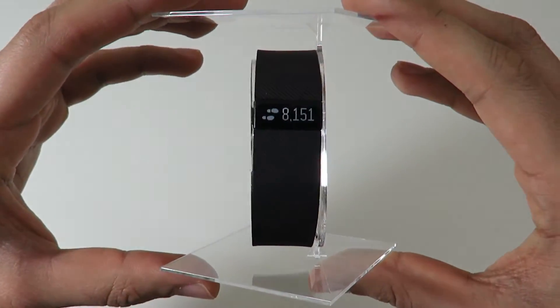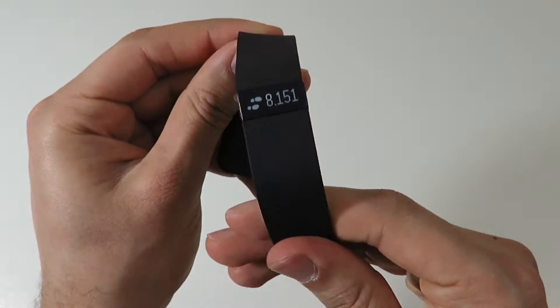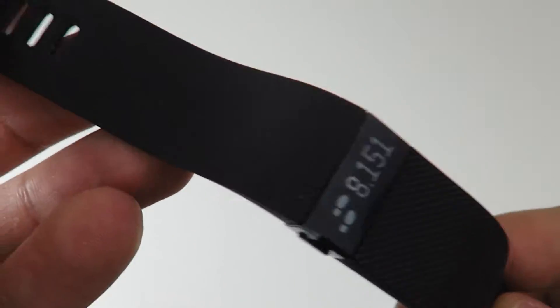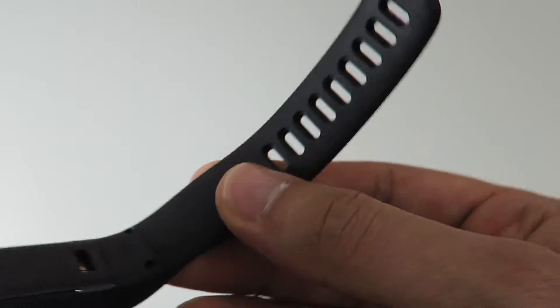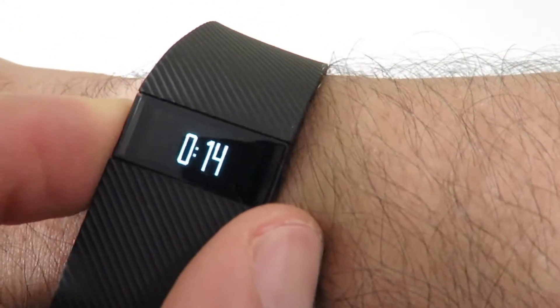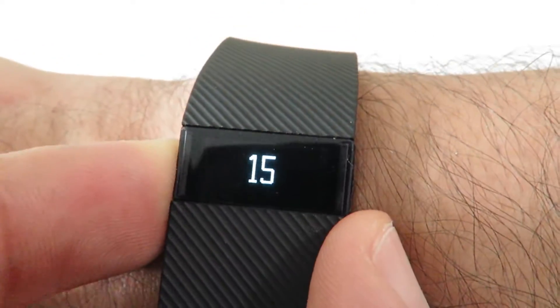Now here's the Fitbit. It feels like some sort of high quality rubber material. It has a clasp on the end and a charging connector right on the back. Just turning it on now — it shows the time, steps taken, distance traveled, calories burned today, and stairs climbed.